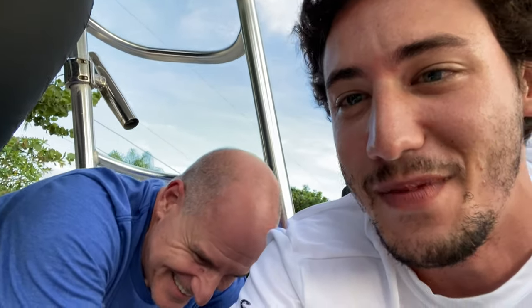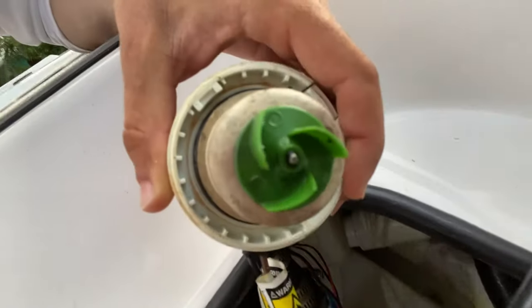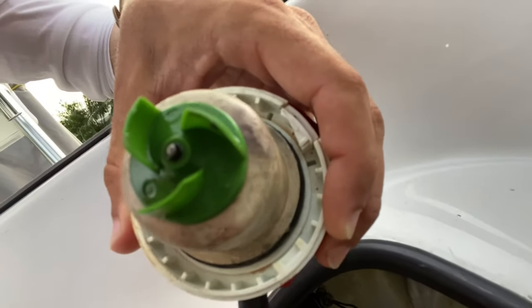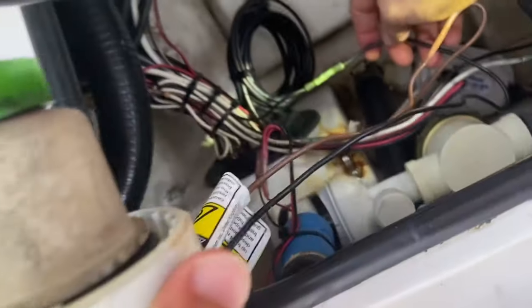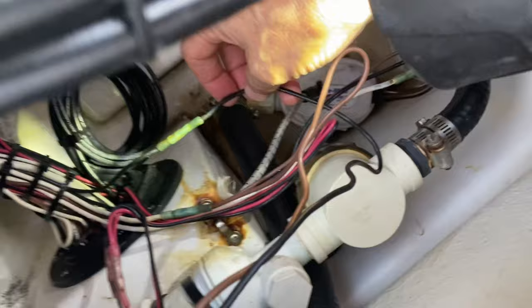We've got Buddy and Jim over here on the Action Craft and we are replacing a livewell cartridge. It's burned up. Let me pan the camera around. We're going to follow these black and brown wires down to the butt connections.